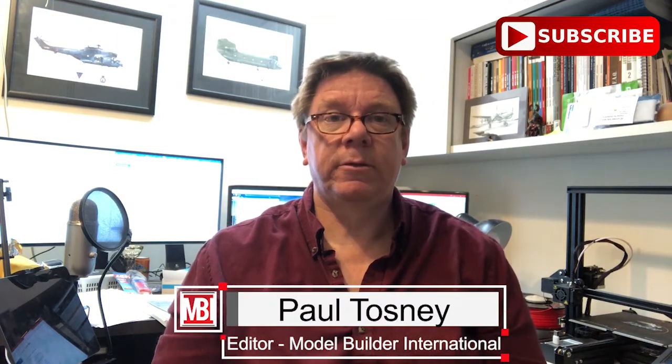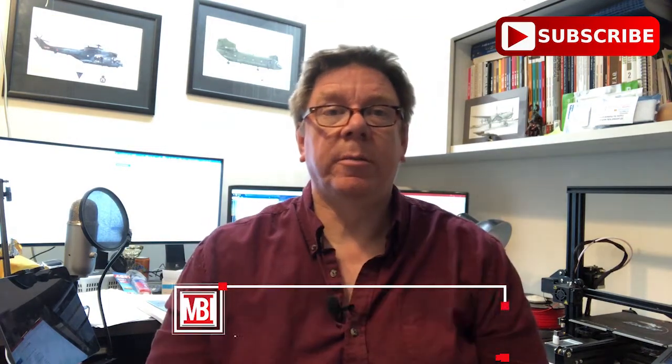Hi, it's Paul from Model Builder International. Don't forget if you use the button down there to subscribe, you'll get notified of all the future videos.